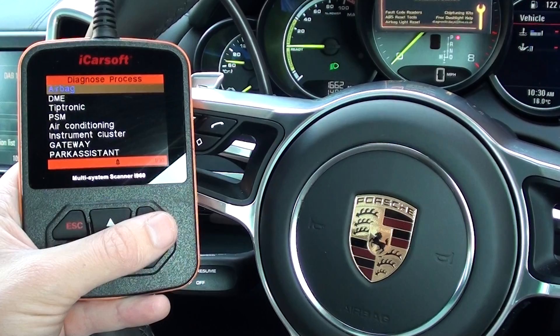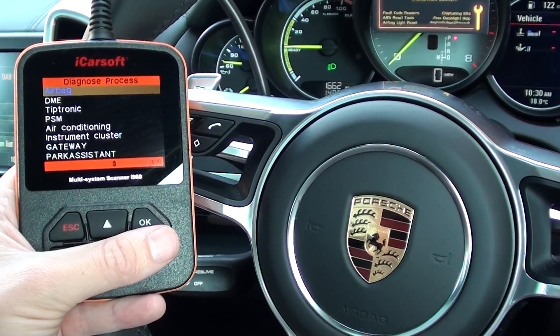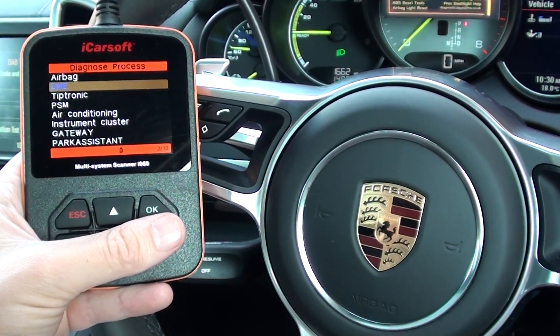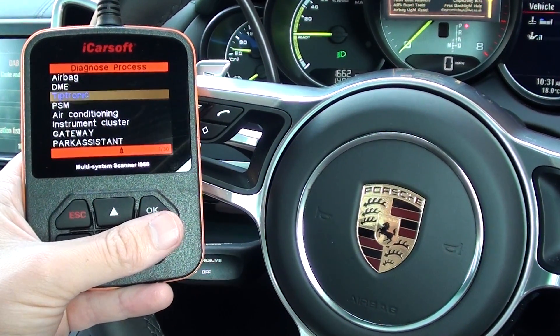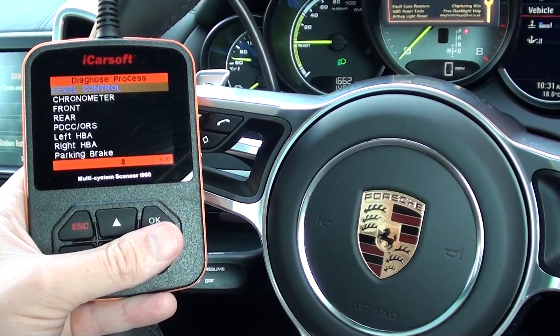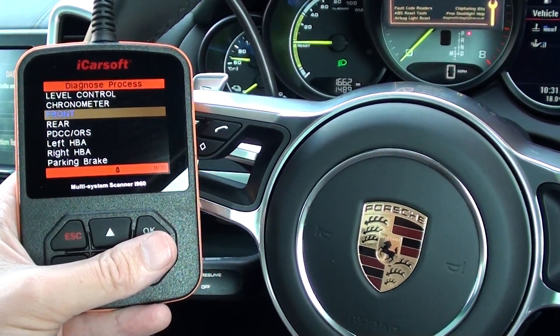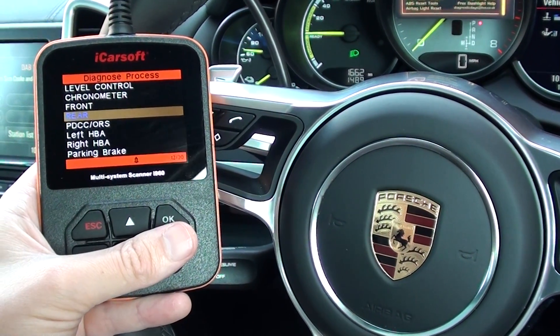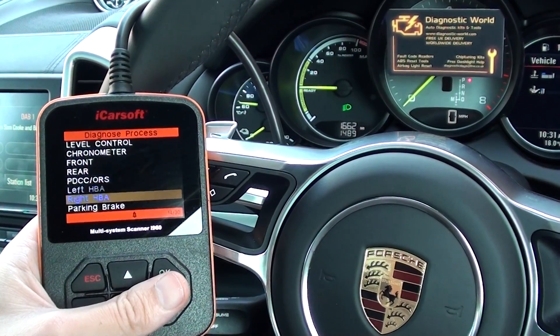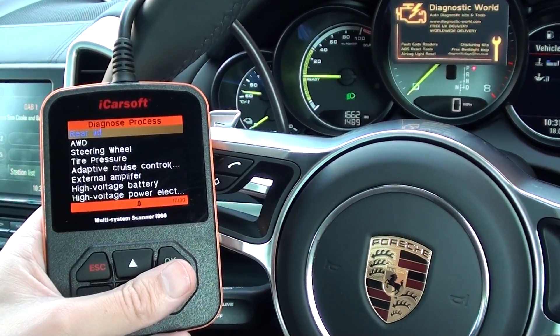Using manual select, these are the systems that we can actually go in and diagnose: we've got airbags, DME, Tiptronic, PSM, air conditioning, instrument cluster, park assistant, and I'll scroll through the rest of them. Those were the main systems that people will generally buy the kit for, but it does cover a few other systems if they are installed into the vehicle as well.